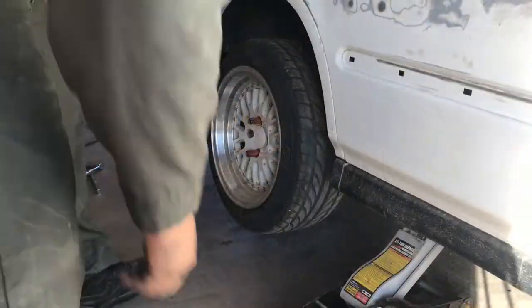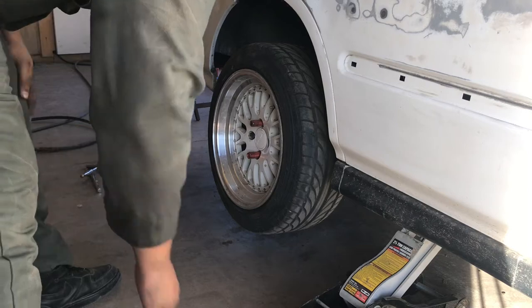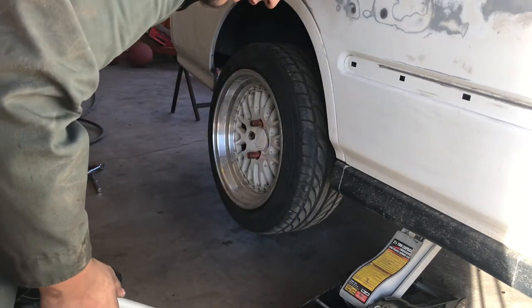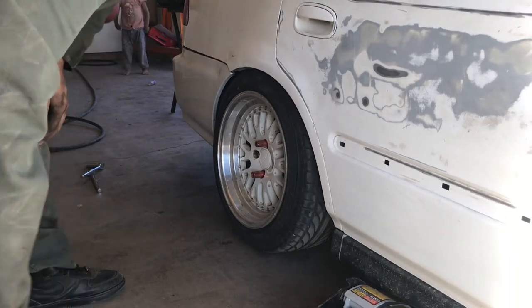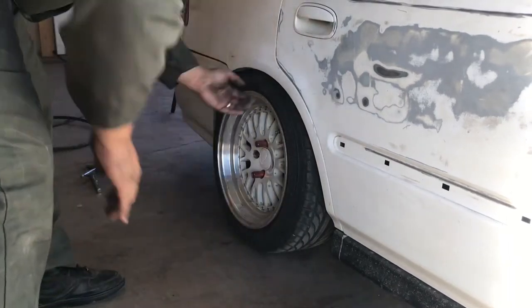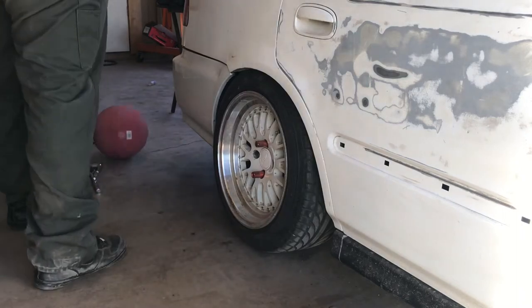Here we are installing the tire, and as soon as I drop it you can see the difference it makes — it's dramatic. You want to make sure that your spring is staying centered as well. And everything stayed fantastic.